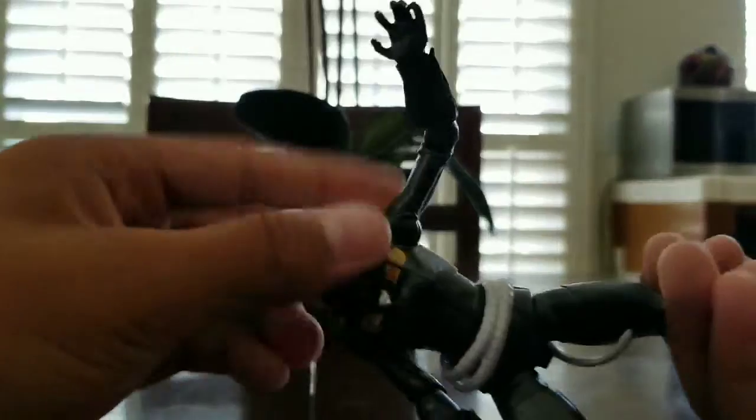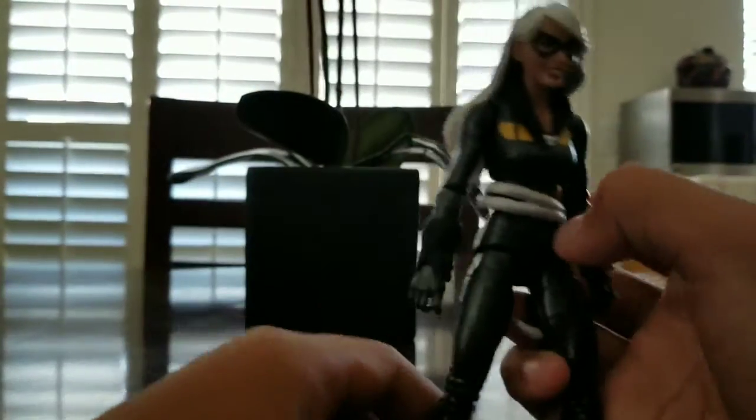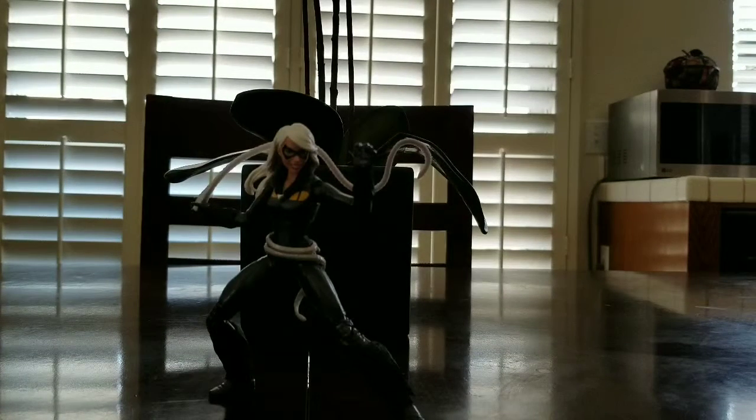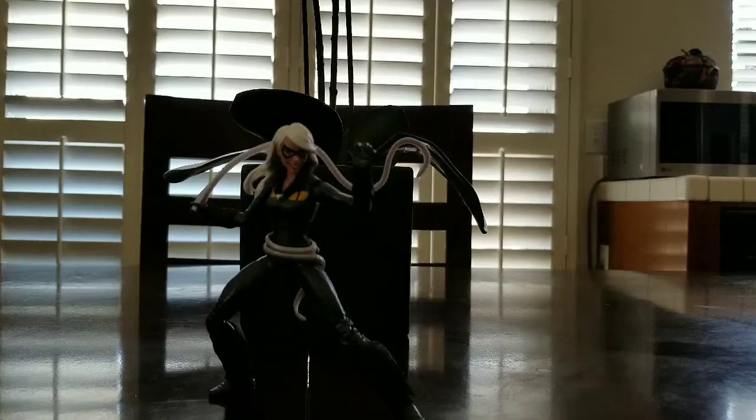Let's get Black Cat into a pose. Here we have the final pose for Black Cat. I'd put her on the shelf but I already set up the shelf. I want to redo it because I figured out better ways to pose them to fit. I still have to put Black Cat in a fitting pose, so I'll probably have to do that tonight.